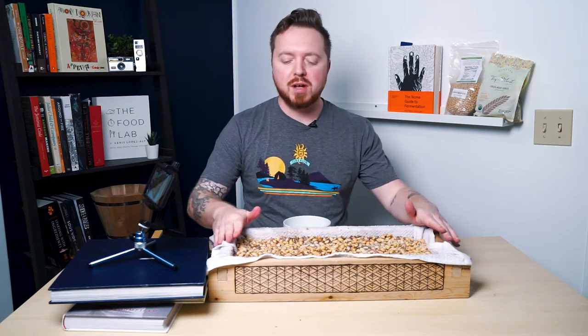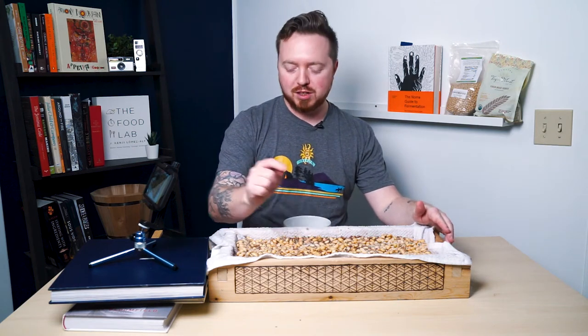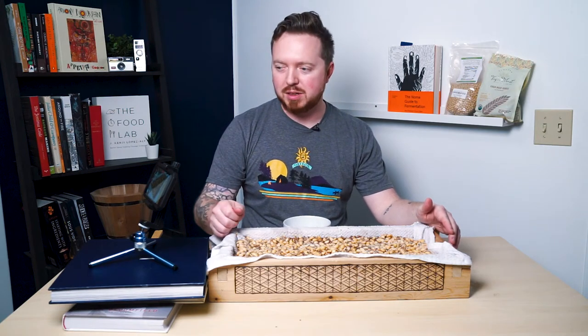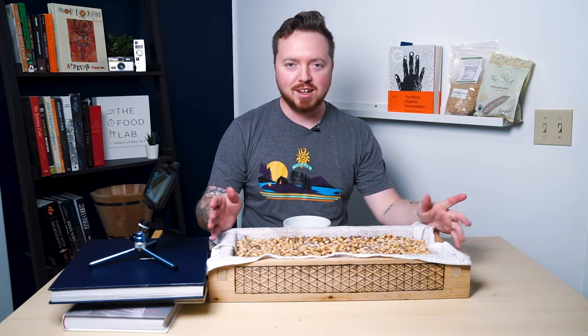This now goes into the fermentation chamber. Remember to put the probe in for temperature — we've got it at about 77 degrees Fahrenheit and humidity set around 75 percent. We're going to let this sit for 24 hours and we'll check in then.